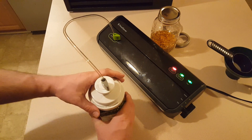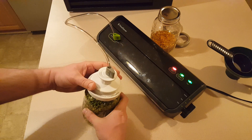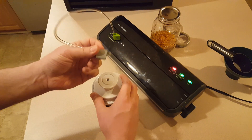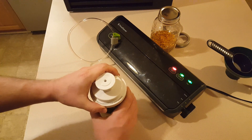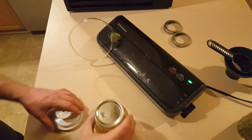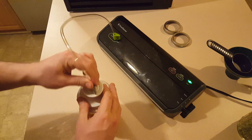Now if you haven't used one of these before, it would be almost impossible to remove this attachment right now until I break the suction by pulling the hose out — and then I can easily twist it right off. I'll do the corn jar and put the hose back in.